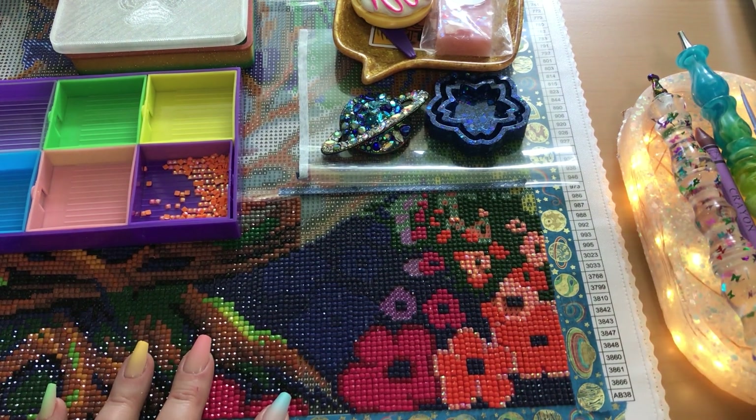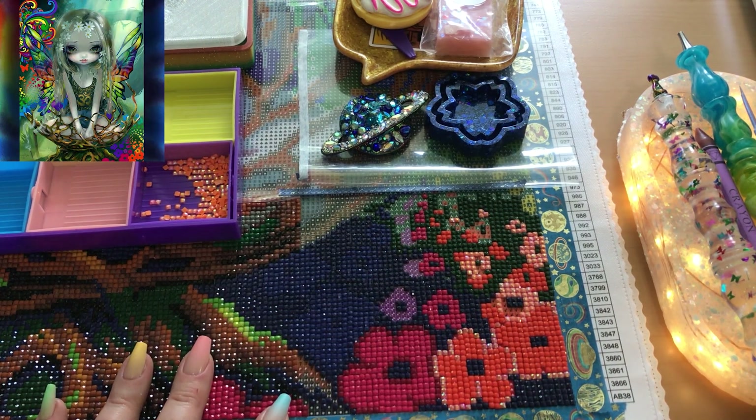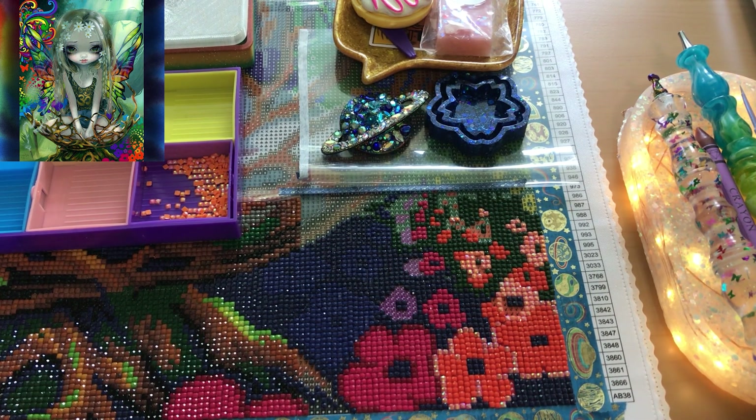I am working on Paisley. I'll pop a little photo up so that you can see what Paisley looks like. This is by Jasmine Beckett Griffith and the canvas is from Craftably.